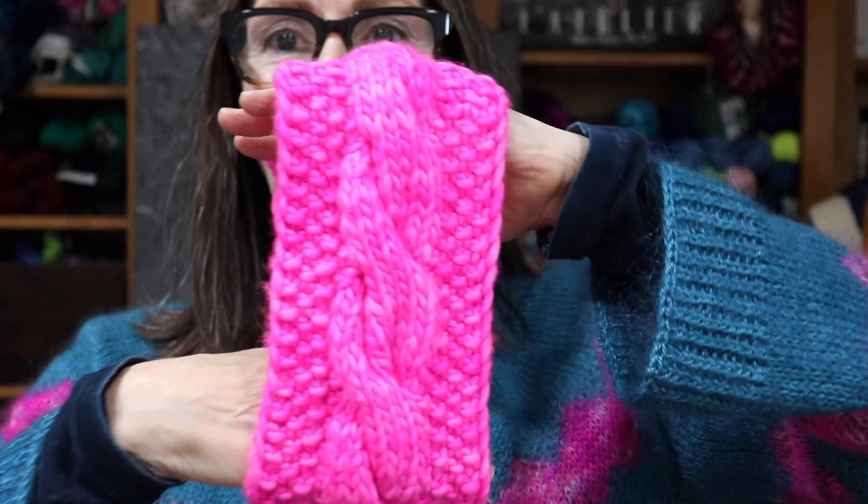No pattern. I just did a seed stitch — well, I do an edge stitch which I always slip as if to purl with the yarn in front, then I move my yarn to the back and do whatever I'm supposed to do. On this one, I decided a simple seed stitch — I think there are four stitches, then an eight-stitch cable, then another four stitches of seed stitch, and then my edge stitch. My last stitch I always knit, so that when I turn my needles around, I slip as if to purl with the yarn in front, and then move my yarn into position for whatever the rest of the pattern is.